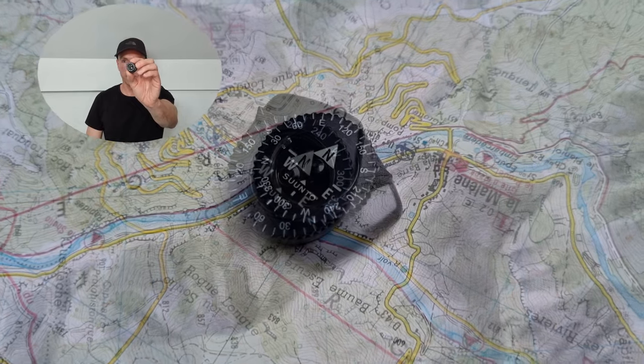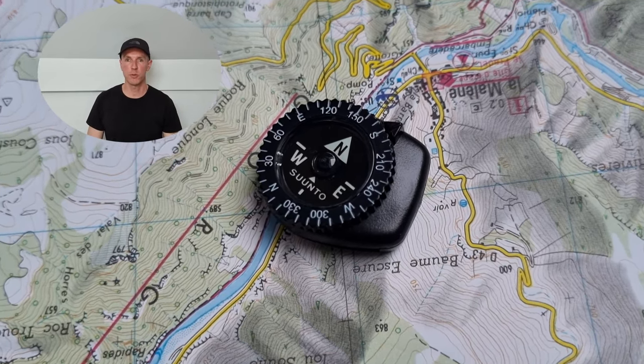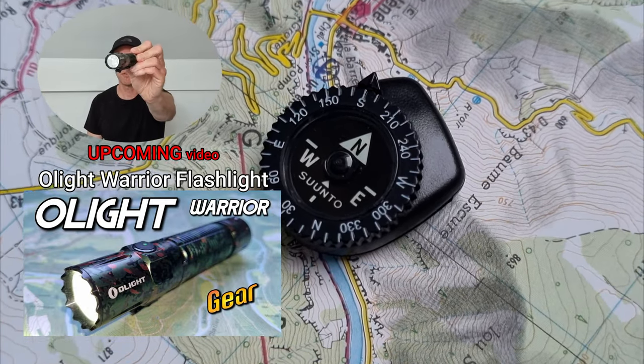So this was my Suunto Clipper compass overview and also the first video in a series of outdoor gear videos I'm making. The next upcoming video is about my Olight Warrior flashlight.